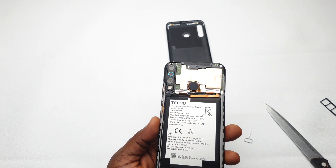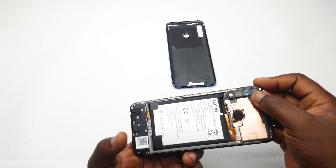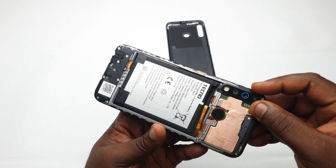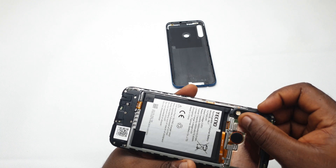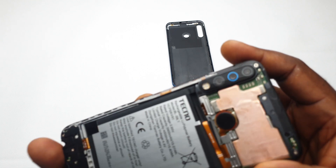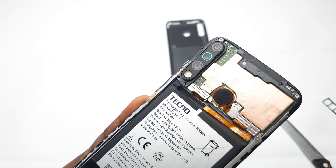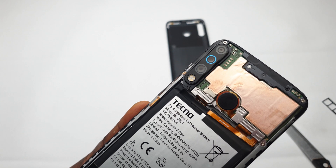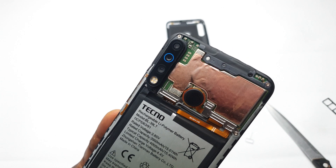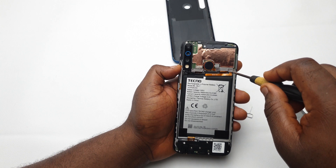One of the biggest improvements on this Camon series since the Camon 11 is the glass now being used to cover the cameras. Back in the day they used regular plastic, so after a few months the camera would begin to look blurry because plastic scratches easily. This glass right here is one step forward — it will still scratch, but not as badly as plastic.